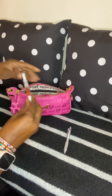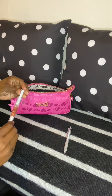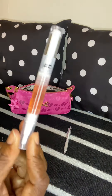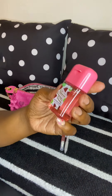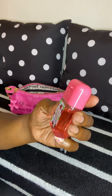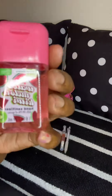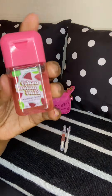Next I have the cuticle oil pen that I got from Dollar Tree. After that I have this tiny watermelon kiwi hand sanitizer that I got from Walmart in the travel section. They have different varieties, but I picked up the watermelon kiwi – and of course I bought it because it was pink.